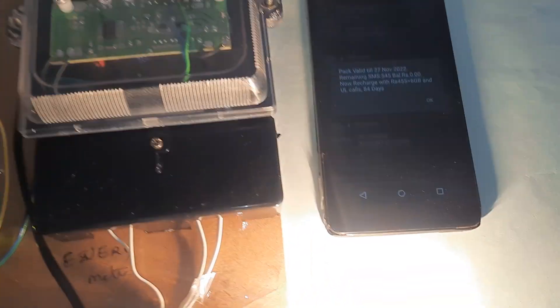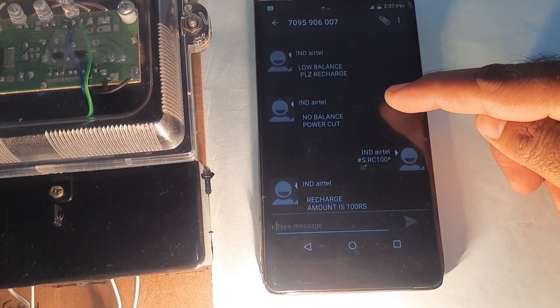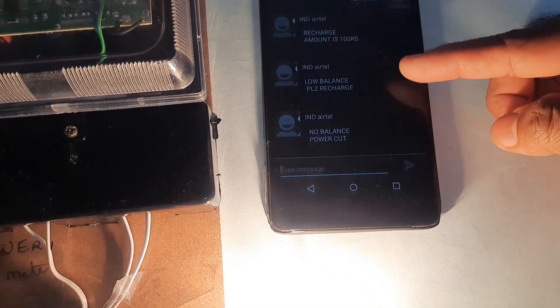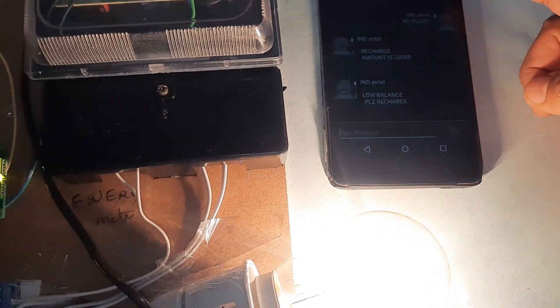The LED bulb is now on. Balance shows 100 rupees — counting down: 99, 95, 94. Whenever the balance gets low, it will display and send a low balance alert. RC200 and RC300 are also available — recharge options of 100, 200, or 300 rupees.